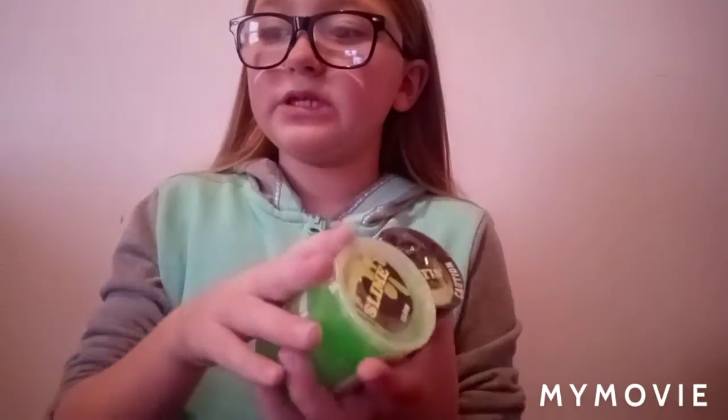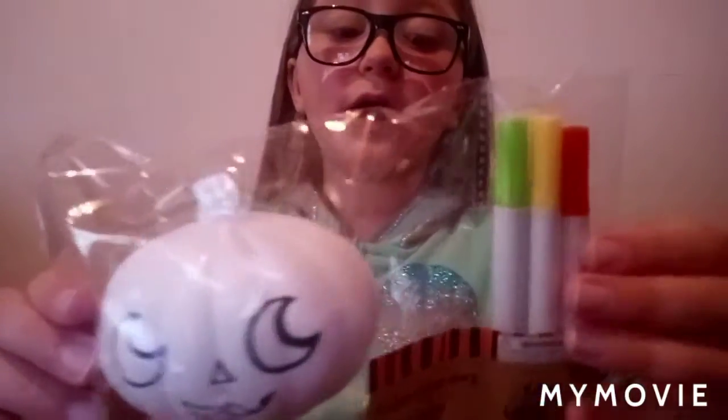I think we should get right on to the video. So I got these items recently. We have all of the slimes we're testing out today, which is 3 slimes, all from the dollar store. And then we have this pumpkin squishy that has markers on it. I thought it would be fun to see if the markers rub off of the squishy.